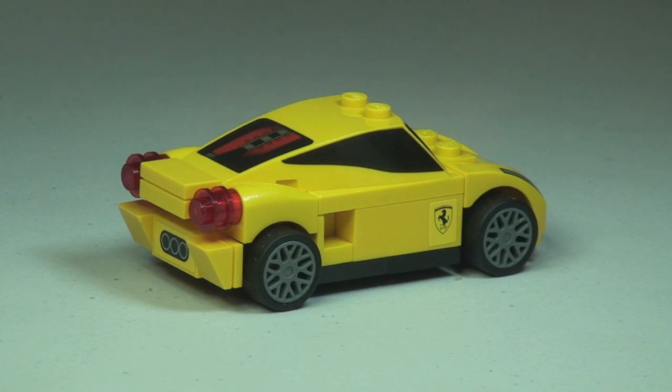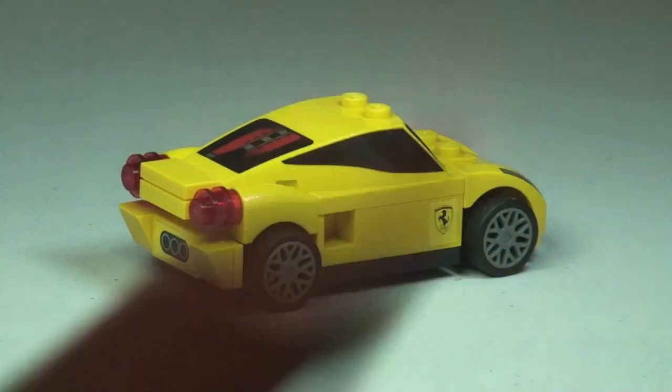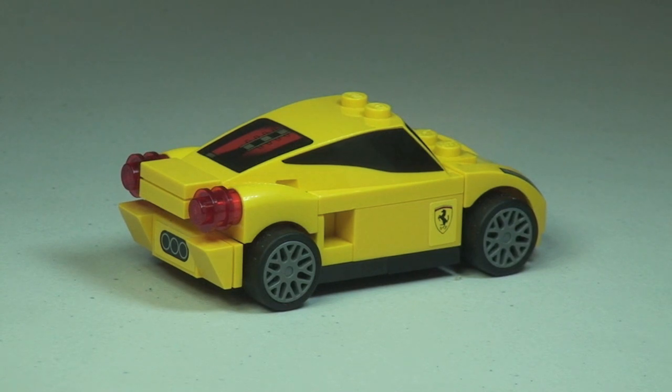That's my unbag, build and review of this set complete. This is the 458 Italia, set 30194, and it is a promotional polybag. Hopefully you did like this video — if you did, please give it a big thumbs up. Comments, feedback, and questions are always welcome down in the comment section. If you haven't done so already, please subscribe to my channel, and I look forward to seeing you all in the next video. Cheers.